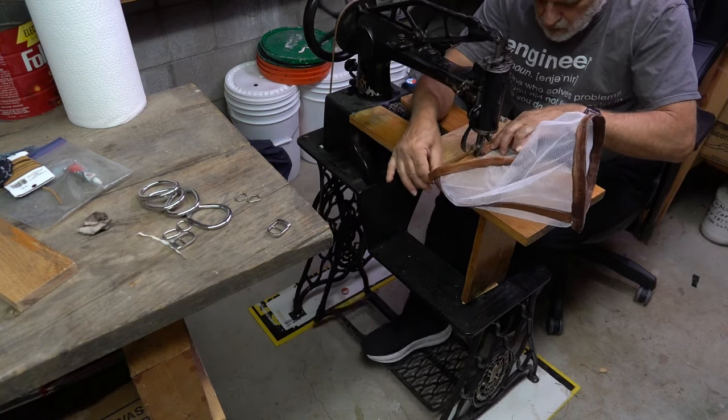Singer made this machine with a long, skinny arm. To do so, they had to miniaturize some internal parts, like the bobbin. An advantage of using the guide is that I can position the needle in one of the old holes and sew the seam without making more holes.